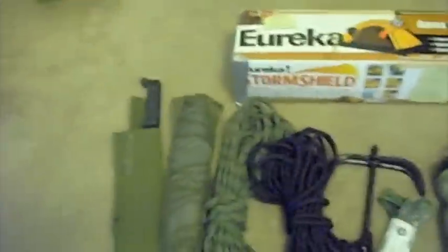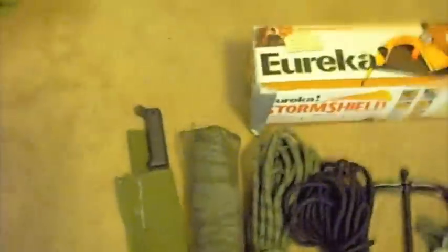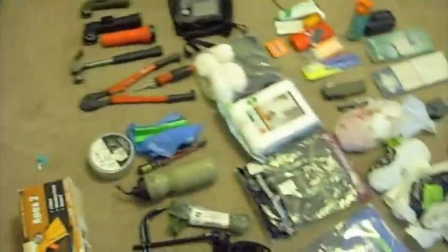Next, on to our tools and equipment. First of all we have our machete. It's from Ontario Knife Company, USA. Serrated edge on the back for sawing. I think it's an 18-inch blade. Perfect for chopping through wood or anything like that that you need.